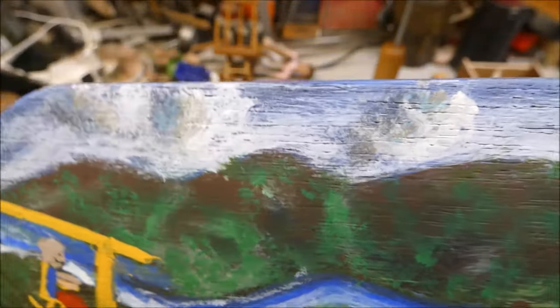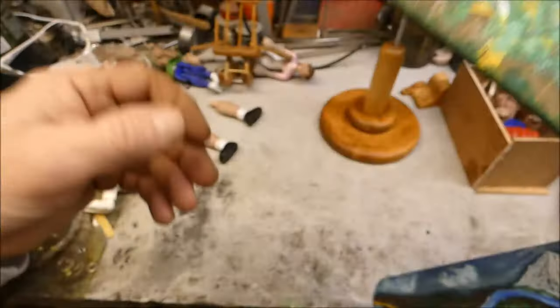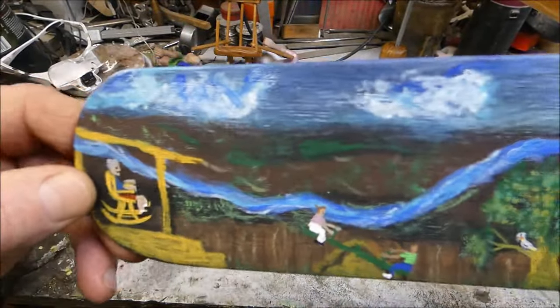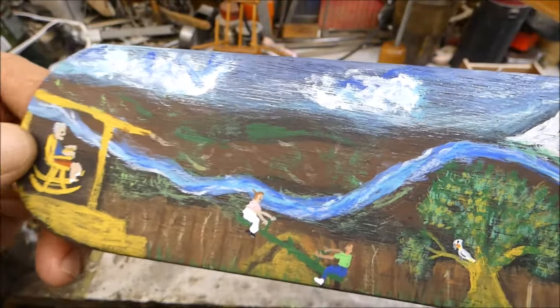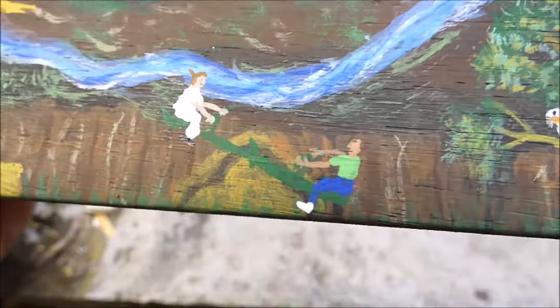I've been watching some YouTube videos on painting — how to paint clouds and stuff. A lot of the painting is about mixing the colors, I'm finding out.